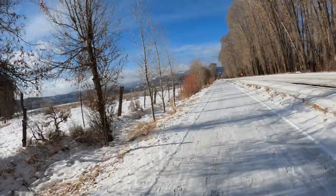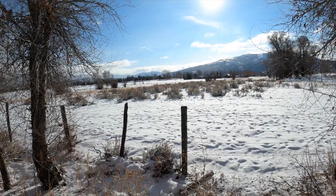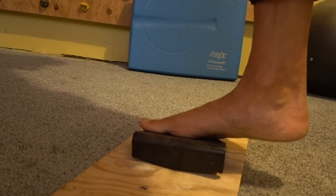It's a balmy 20 degrees, the sun is out, and it's awesome. We got a little snow last night so trails are not very good until they get packed down. I'm out on the bike path getting a nice cruiser in — it's gorgeous.